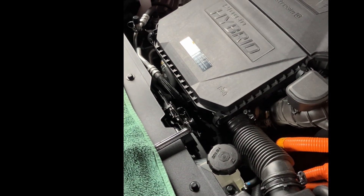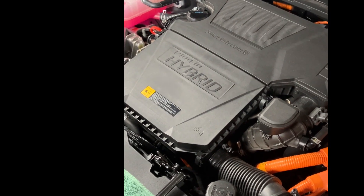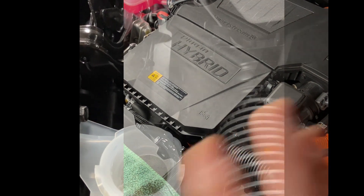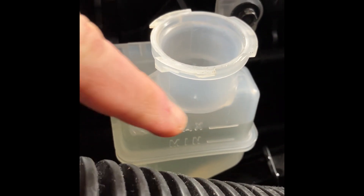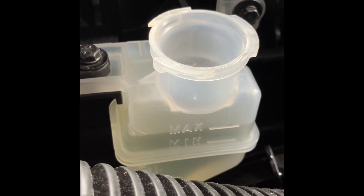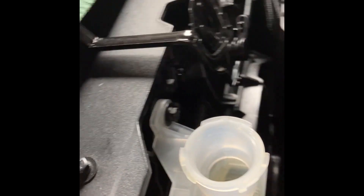I'll start changing this fluid regularly. Thanks for joining me — I still really enjoy the car. This is just really something; it's my first servicing of the car itself, and it turned out to be quite revealing. It'll be very interesting to see how this system holds up over the winter, and I will let you know. Thanks so much, bye-bye.